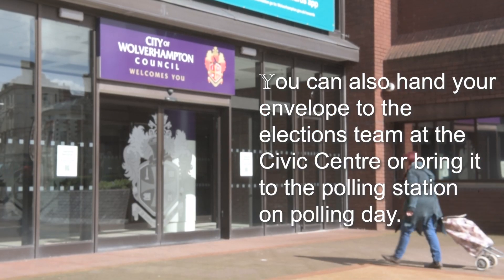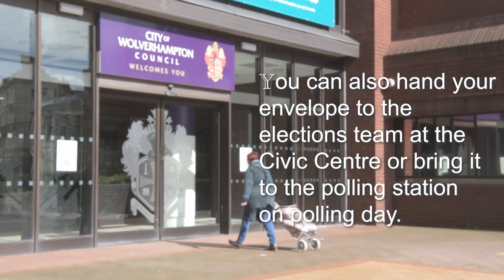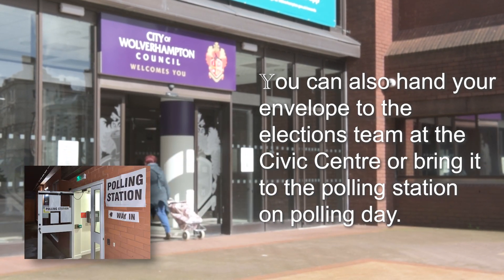You can also hand your envelope to the elections team at the Civic Centre, or bring it to the polling station on polling day.